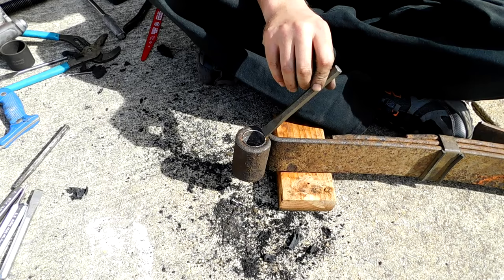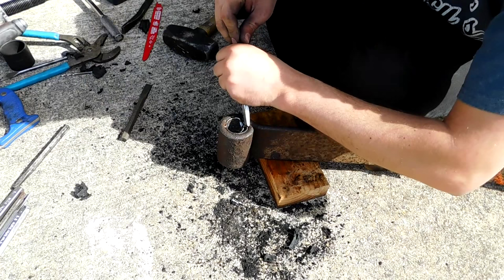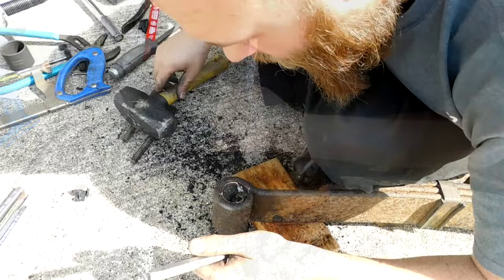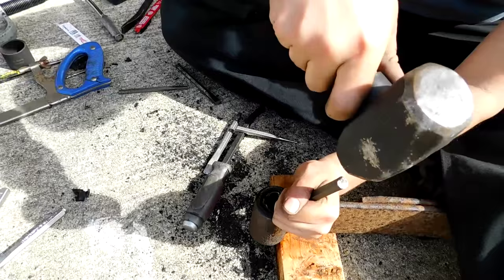Now let's get started on that metal sleeve that's actually in the eye of the spring itself. To do this you really just gotta beat on it for a while — it's gonna take a while. You can use a variety of chisels, punches, and a big hammer and eventually you're gonna get it out. The trick is to cut a groove in the metal sleeve itself along that seam. Sometimes you might be able to get a hacksaw in there if there's enough room, but a chisel and hammer will get the job done eventually.